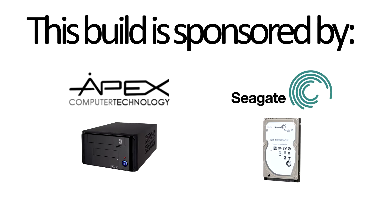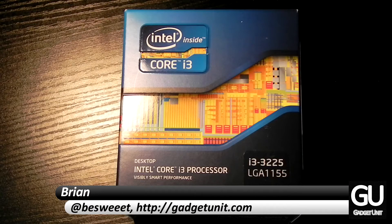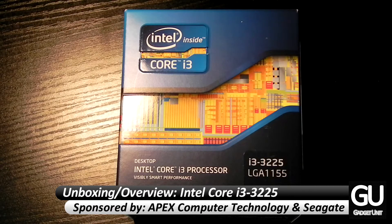This build series is brought to you by Apex Cases and Seagate. Hi everybody, it's Brian for GadgetUnit.com and for part 2 of my PC build series, I'll be showing you an unboxing and overview of the Intel Core i3-3225 processor.